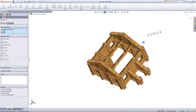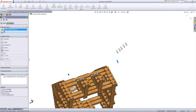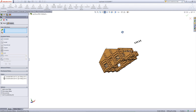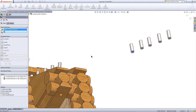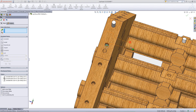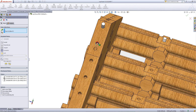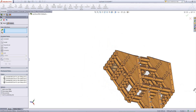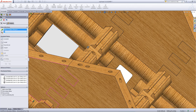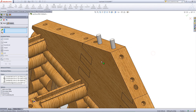Click on this surface to mate to the bottom of the pin. Mate this face of the pin to this face of the roof support. Repeat this process for the other holes in the roof support part.